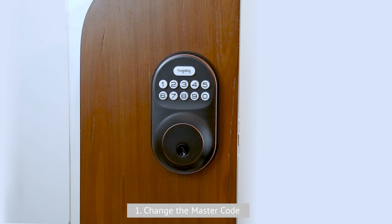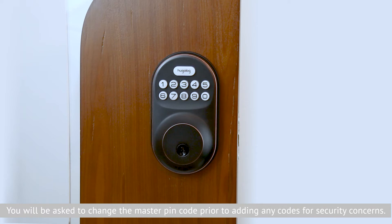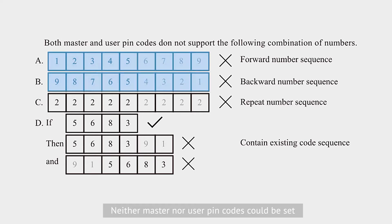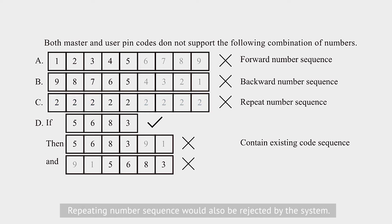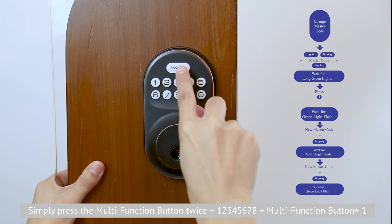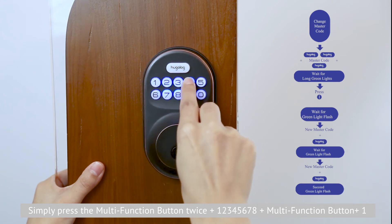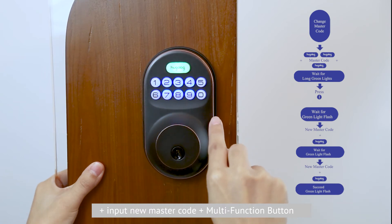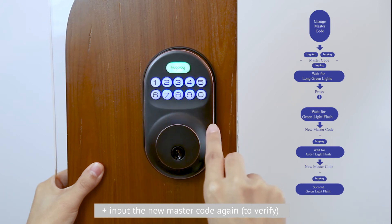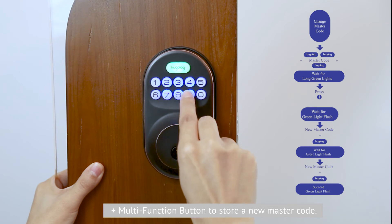Let's show you how to set up the lock. First, change the master code. The default master pin code is 12345678. You will be asked to change the master pin code prior to adding any codes for security concerns. Each pin code must be 4 to 10 digits. Neither master code nor user pin codes can be set using forward or backward sequences, and repeating number sequences or existing code sequences are also invalid. Simply press the mode function button twice, then enter 12345678, then press the mode function button, then press 1, then input your new master code, press the mode function button, input the new master code again, and press the mode function button to store the new master code.